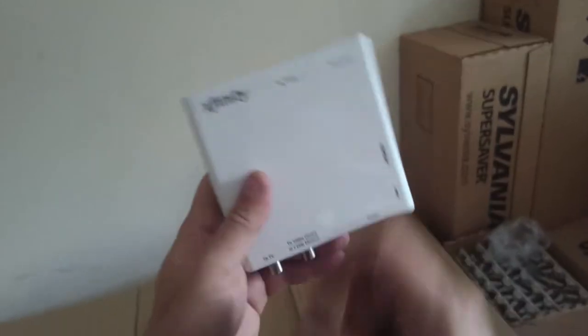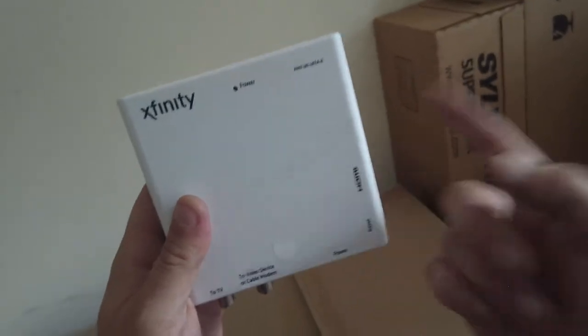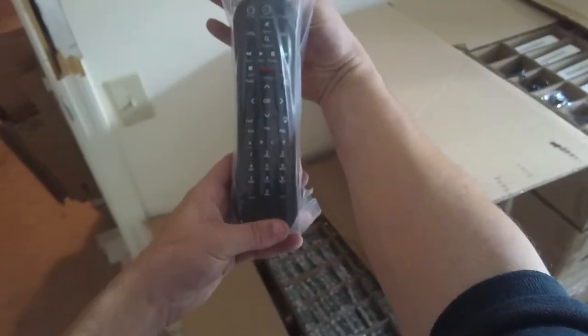These are Comcast boxes that mount to the wall. Screw here, punch out the little rubber piece, and mount that in the place of your wall socket. If you want to use the box, you go to TV2 or use the HDMI on the side. And if you don't want to use this box and just use it as a wall plate, then you can go to video, select the device, and go straight through it. These are remotes — I guess they're the X2 remotes.